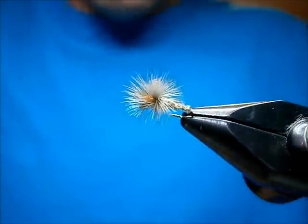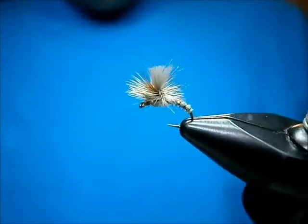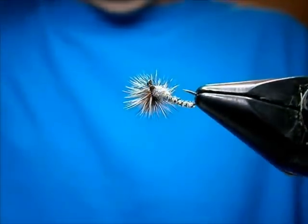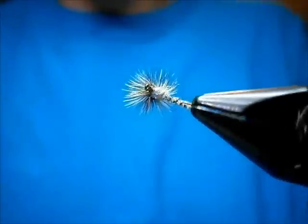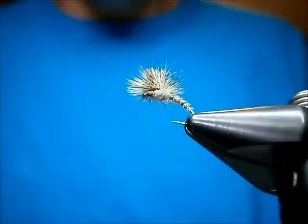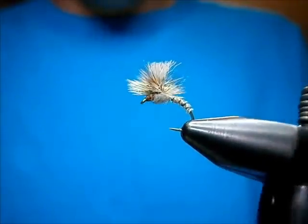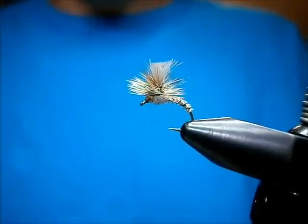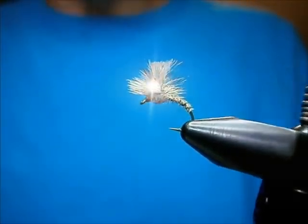That's pretty much the fly — it's my Goosey Adams. It's a pretty effective version of the Adams, works great. You can see it has some different color tones to it — a multitude of color tones — with the midge body thread and the goose on there. It's not just your standard straight-up gray color, and the fish certainly do dig it. Thanks for watching. Johnny Utah — check me out on my blog at UtahsFlyCorner.blogspot.com. That's the Goosey Adams, I hope you enjoy.